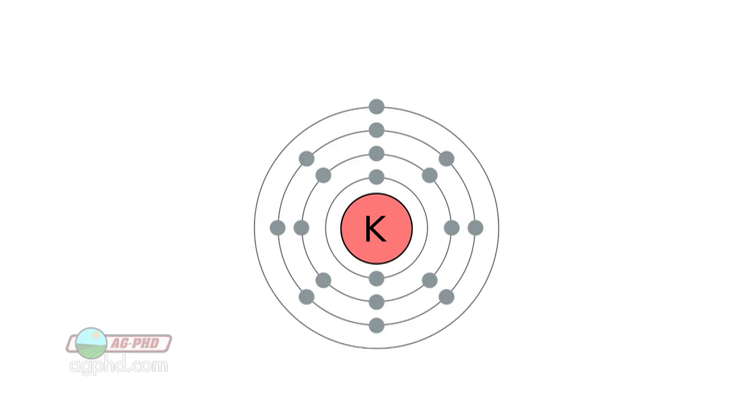Hello and welcome to Ag PhD, I'm Brian Hefty. I'm Darren Hefty, thanks for joining us today. Brian, we're going to talk about the least discussed primary nutrient. We talk a lot about nitrogen and quite a bit about phosphorus, but potassium deserves more of the conversation.